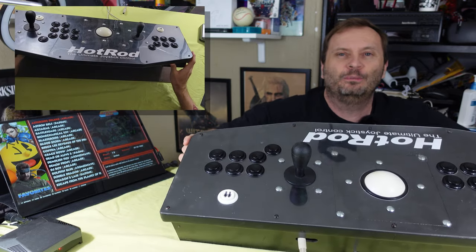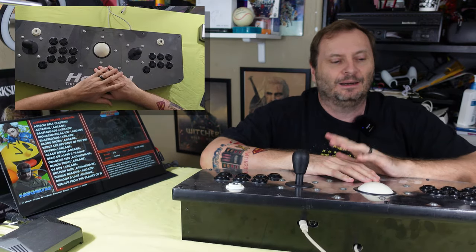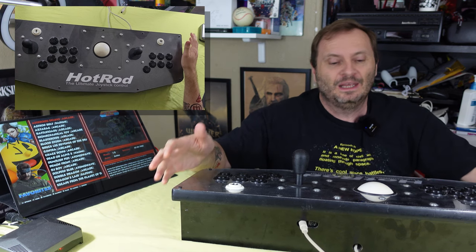This is the Hot Rod Ultimate Joystick and this is a beast, complete with as many buttons as you want, a fully working trackball, and two button flippers on the side for playing something like pinball.